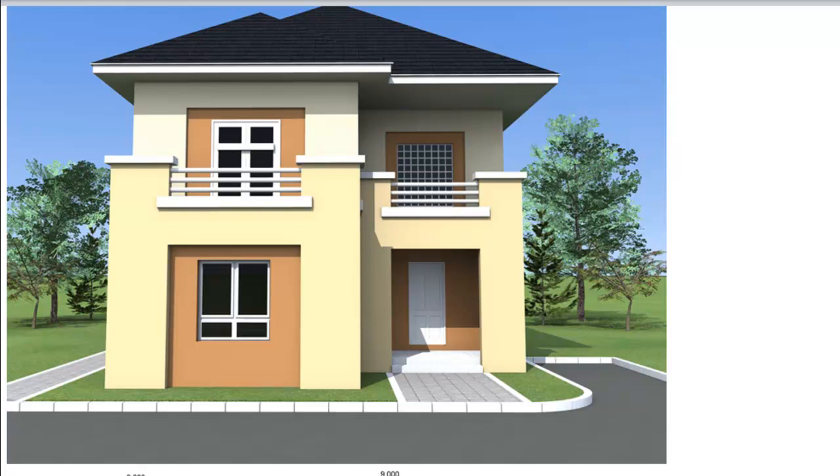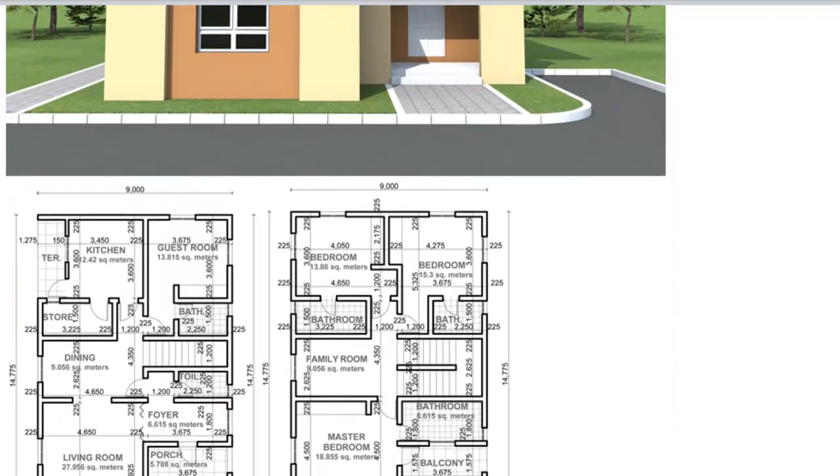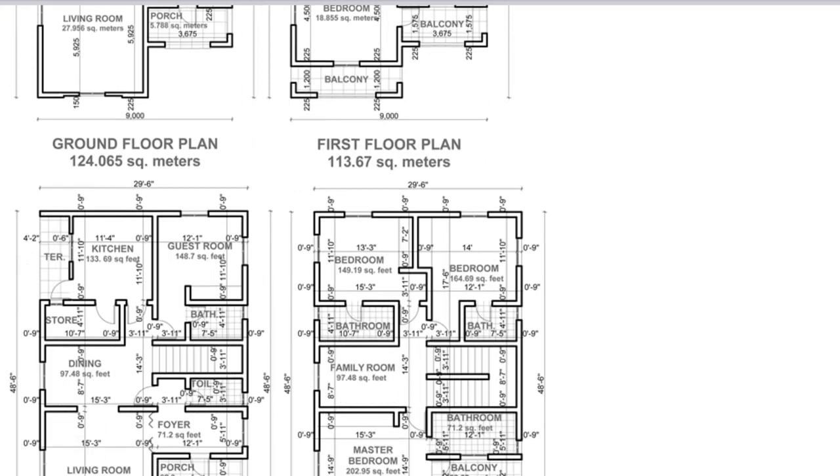Welcome to the 8th episode in the series Building Costs in Nigeria 4 Bedroom Duplex. In this video I will be covering the cost of the lintels in the ground floor of the building.